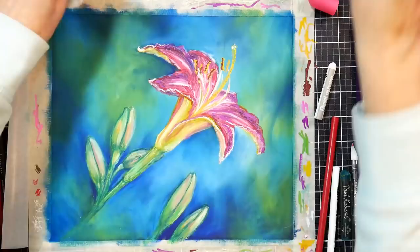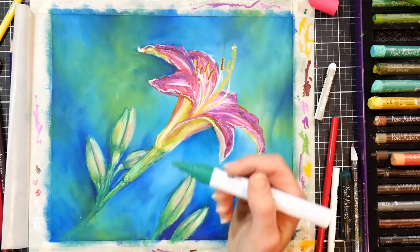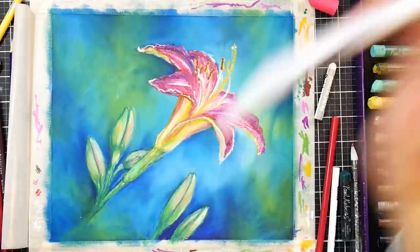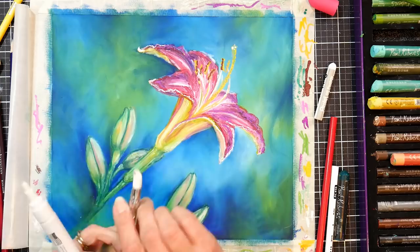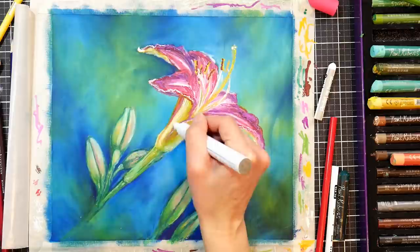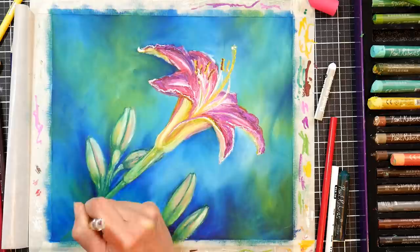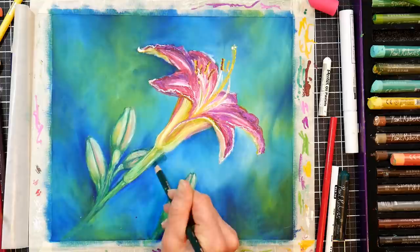Make sure whatever marker you're using is going to be compatible and bond with what you have underneath, so you don't have archivability issues if you love your painting and want it to last. In a sketchbook, since it's not protected under glass and gets handled and flipped through, highlights using a gel pen or color pencil are more likely to chip or scratch off. There are products you can use in a sketchbook that will bond to your color pencil. I feel it's my duty as an instructor to inform you of that.